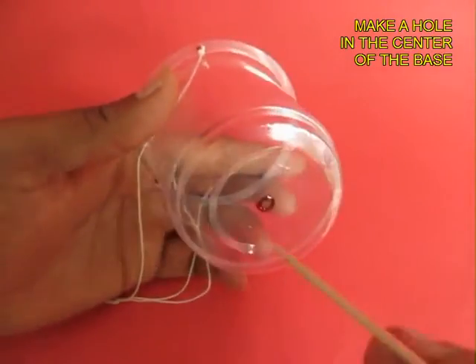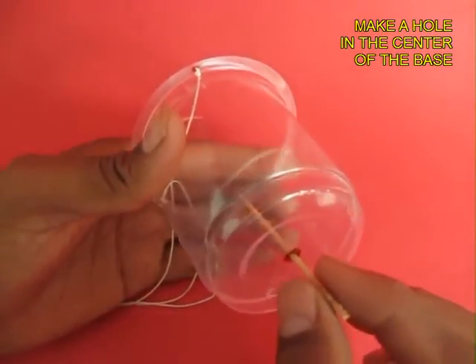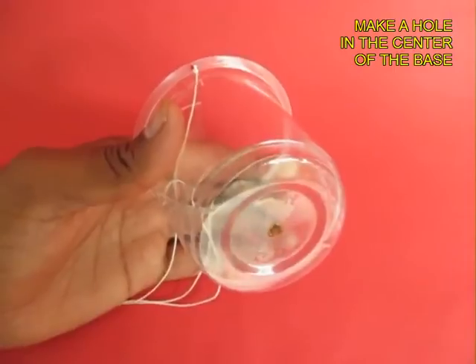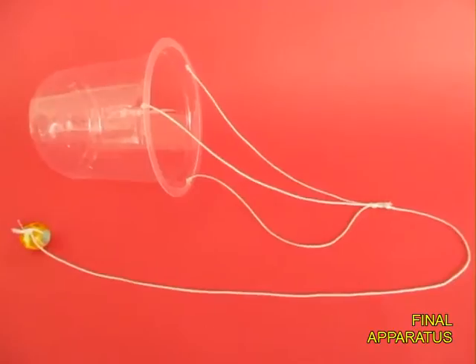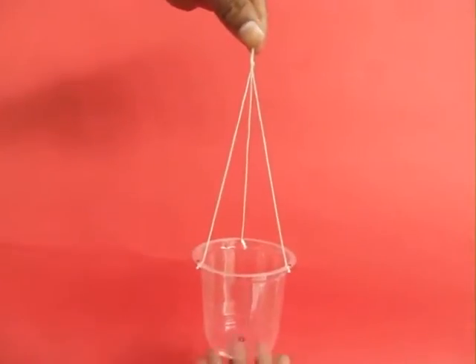Now make a hole in the base of the cup, right in the center — you can see a toothpick can go through and come out. Now join another 50cm long thread to the 3 threads and attach a bead.